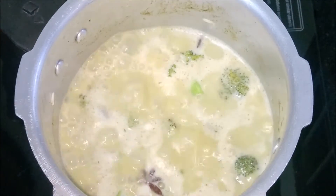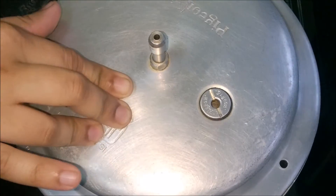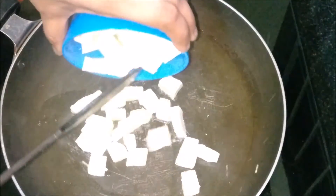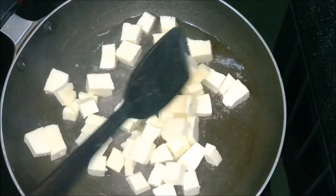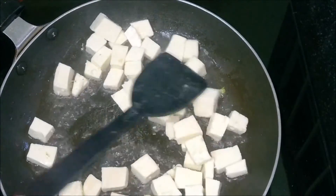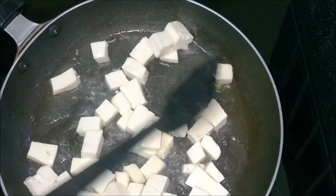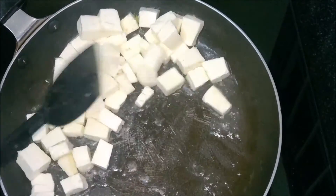Once it starts boiling, cover and cook for two to three whistles. Meanwhile, heat oil in a pan and start tossing the paneer. Toss until it turns a slight golden brown in color.